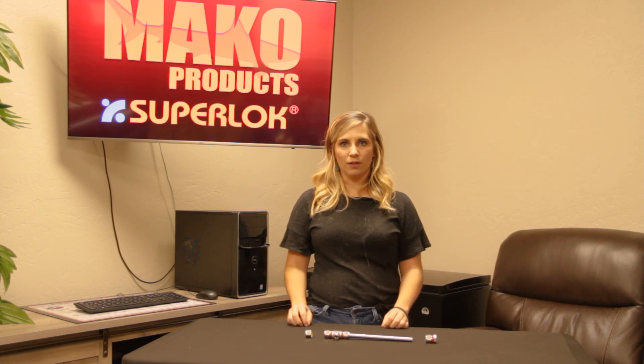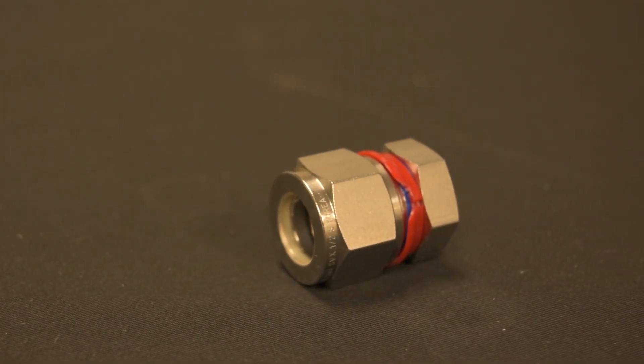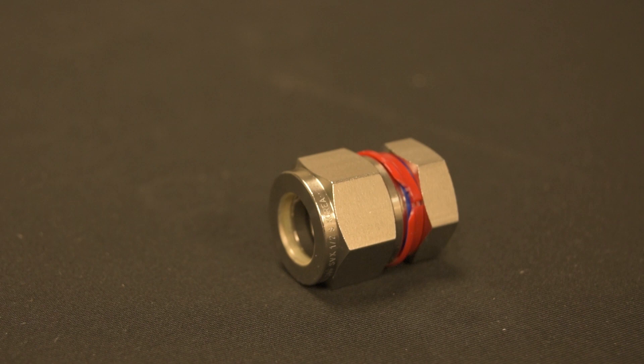So what is the difference between a cap and a plug? First, let me show you. This is a compression cap. This is an SCI-8, which is a super lock cap that is half inch. This is a compression plug. It is an SP-8, and it's a half inch plug.